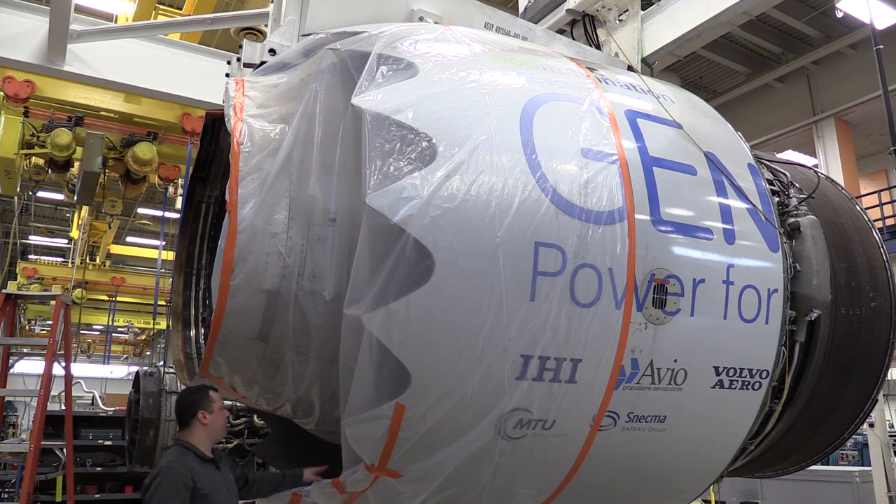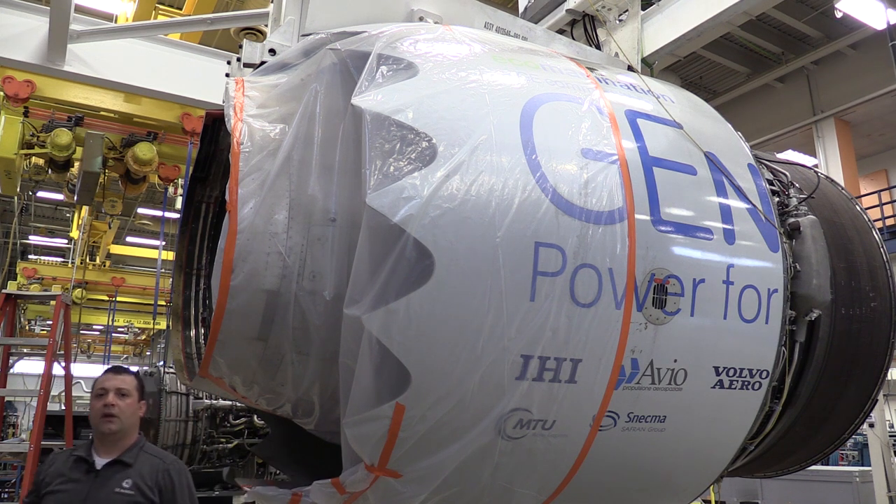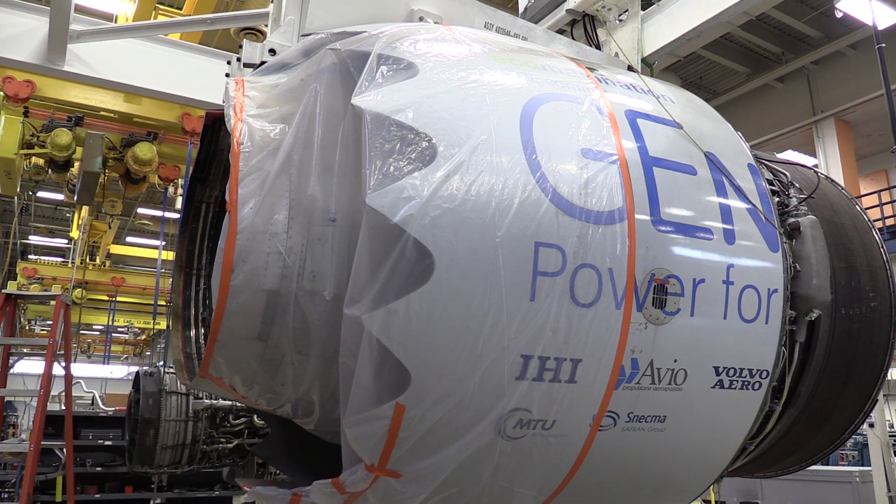We have blocked off the right-hand side thrust reverser exhaust duct to make sure nothing can enter. So you just want to make sure everything's properly sealed, and then you want to replicate that on the left side of the engine as well.